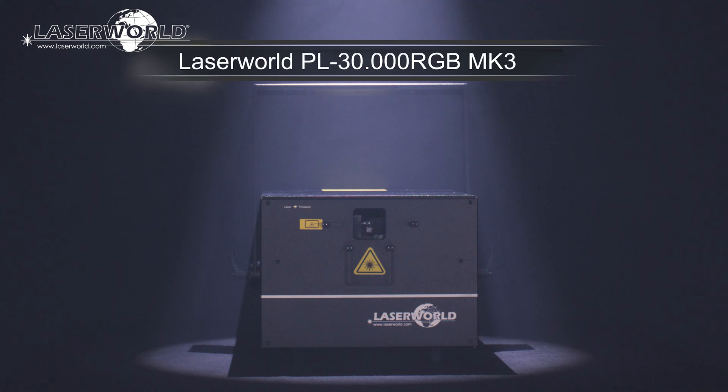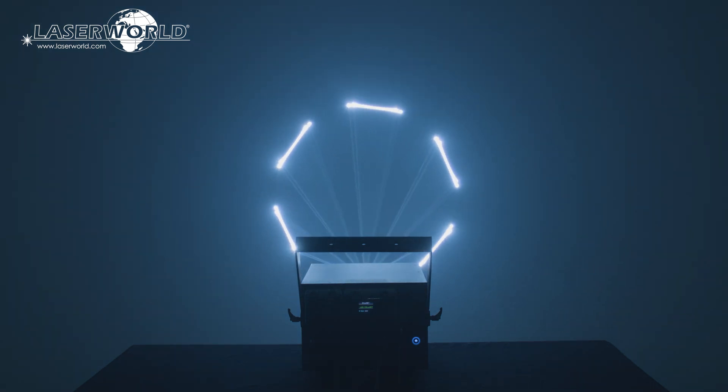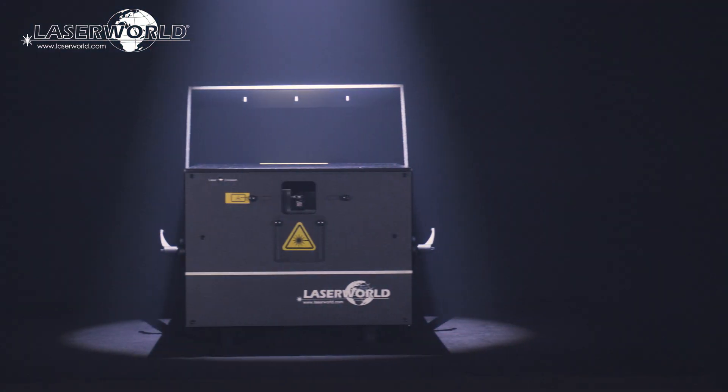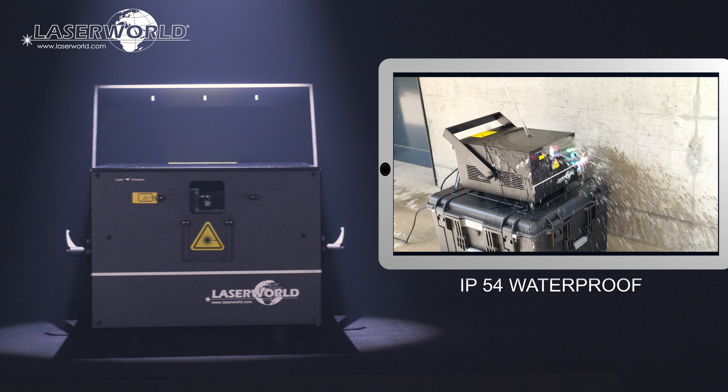Introducing the Laserworld PL-30000RGB MK3. The Laserworld PL-30000RGB MK3 is a powerful show laser system with analog modulation and full diode equipment. It is IP54 waterproof, so well suitable for outdoor use.